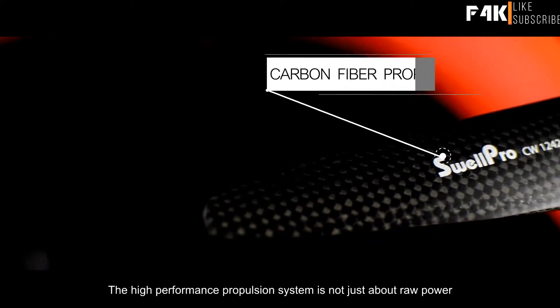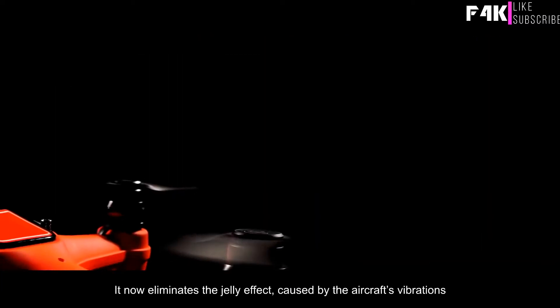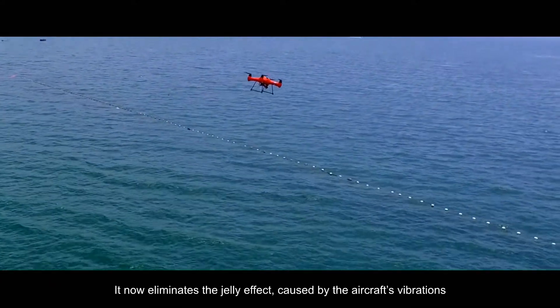The high-performance propulsion system is not just about raw power — it's also about stability. It now eliminates the jelly effect caused by the aircraft's vibrations.